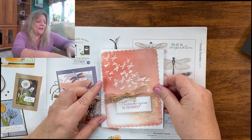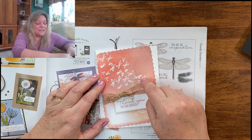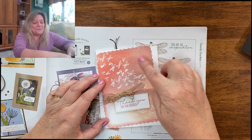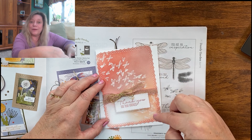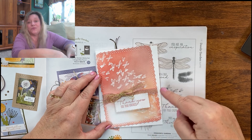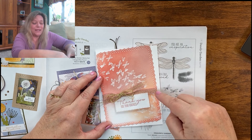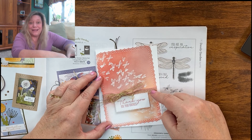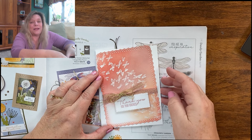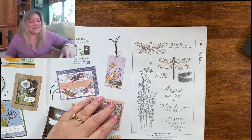Then this one I made yesterday — it's up on my blog. I tried to make it like a swarm of butterflies through a sunset, so it's all kinds of pinks going off the edge with a swarm of butterflies. I did this one using just the butterflies, without the dragonfly, as a different way to use the set. This is also that same Blushing Bride metallic ribbon that goes with the True Love suite from earlier, but I'm using it on absolutely everything since pink is my favorite color.